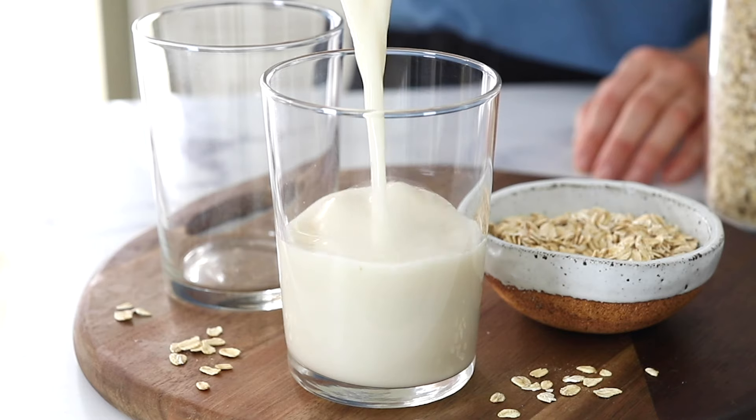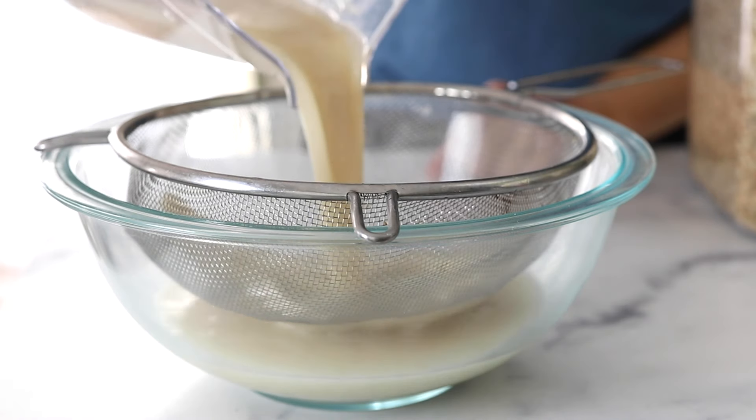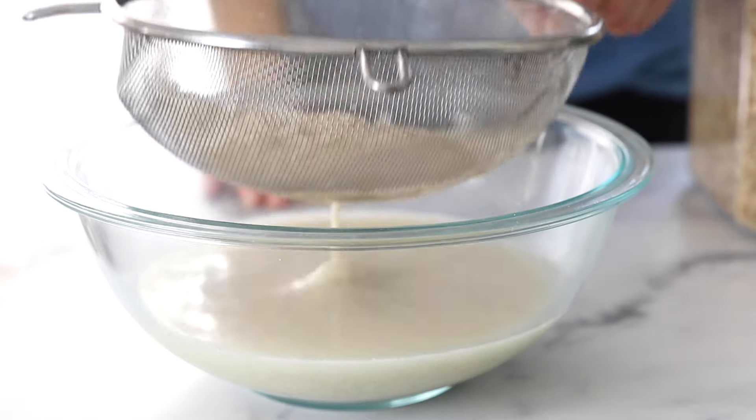If you love oat milk but you don't want to buy it at the store and you're trying to avoid any extra additives, you're going to love this easy homemade version. Oat milk is one of the trickier non-dairy milks to make at home because it can have a slimy texture if you're not familiar with these tips that I'm about to share. Once you know what you're doing, it's really quick and easy to make.